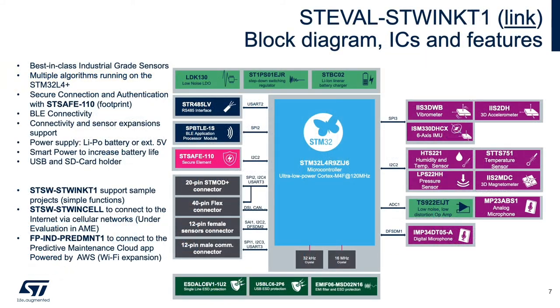Here you can see the details of the ST-WIN, including the microphones and the ISM330DHCX industrial-grade 6-axis IMU with machine learning core. In addition to the suite of onboard sensors, it includes Bluetooth and RS-485 connectivity, as well as expansion slots for additional features.